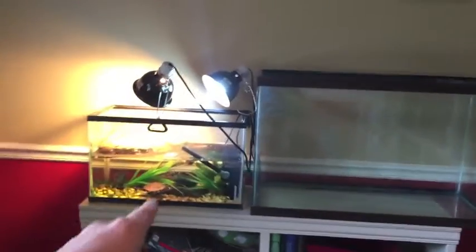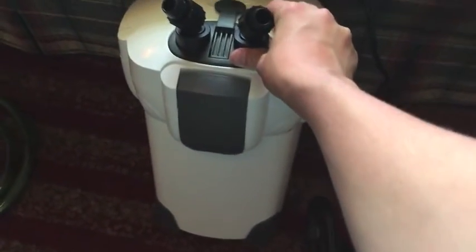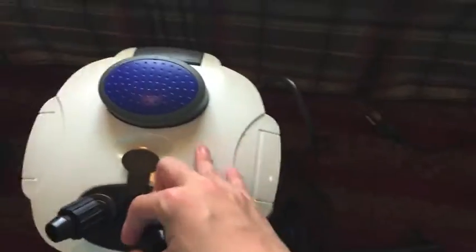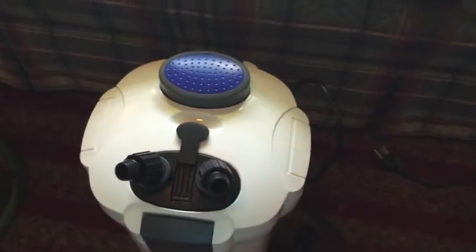The filter came in. The filter I ordered was a SunSun HW-302, the one that does not have the UV lamp. I have everything I need in it. It came with these hoses — they're about six feet long and pretty high quality.